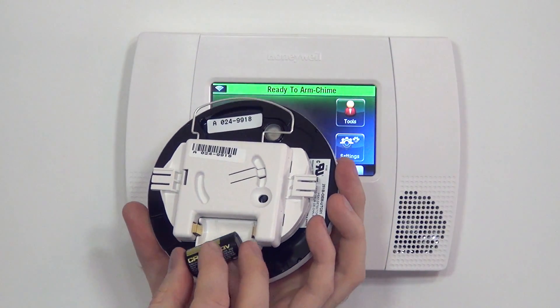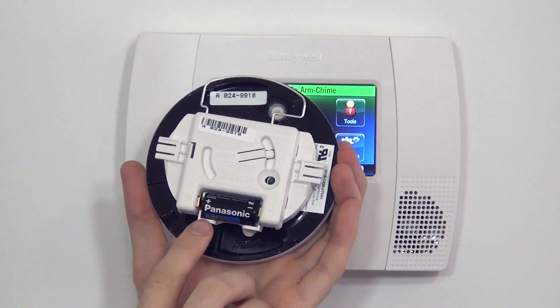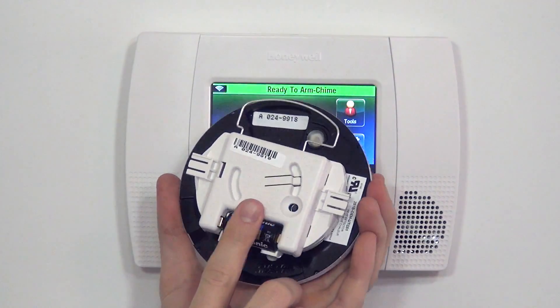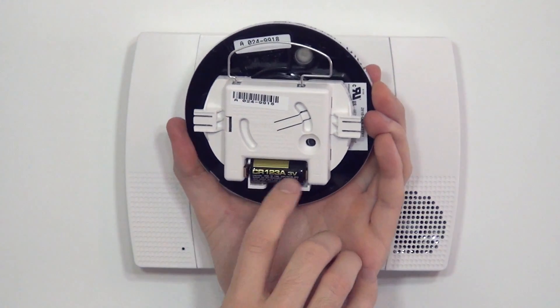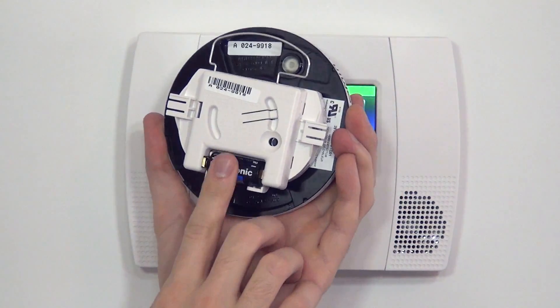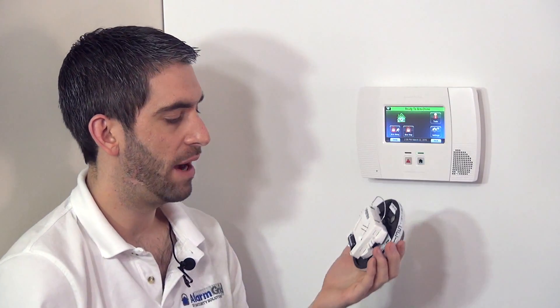To power this device up, we need to insert our battery. We have a positive and a negative. We line up our CR123A battery, which is the battery used in a lot of our sensors. We make sure positive is positive, negative is negative, and we now have power to this unit.